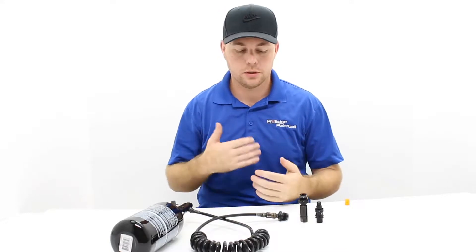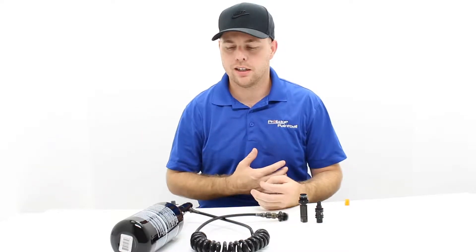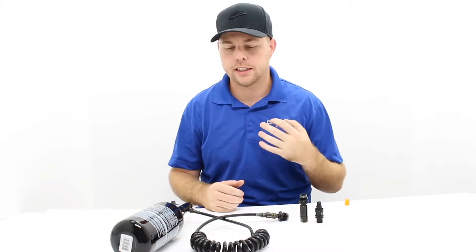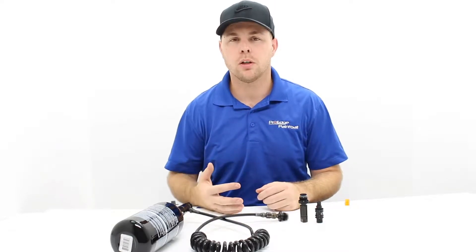We're going to give you a quick rundown of what a remote hose is. A little background — when I first started playing I was probably five foot three, not very tall, a little bit thicker. My brother Matt Jackson was a little bit shorter than me but much skinnier. Having a paintball gun with the hopper and the air tank was pretty heavy for us, as it is for most younger players.